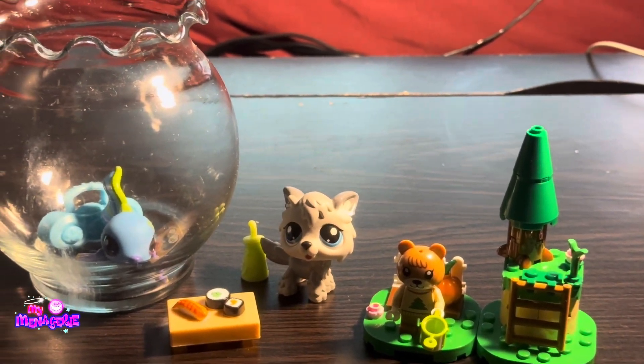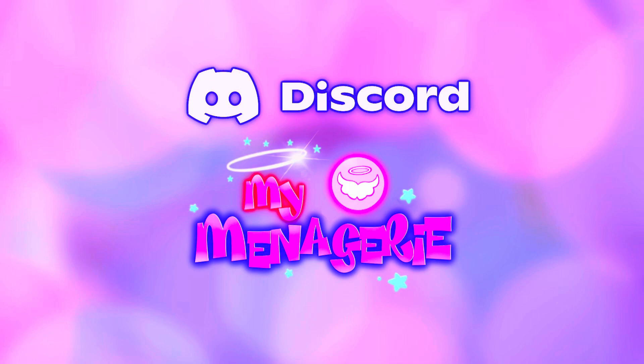That's both of the sets together. If you like Littlest Pet Shop or Animal Crossing, join the Discord.